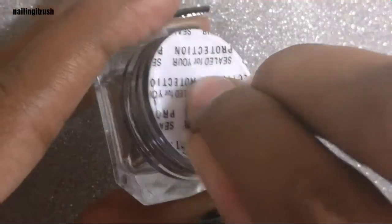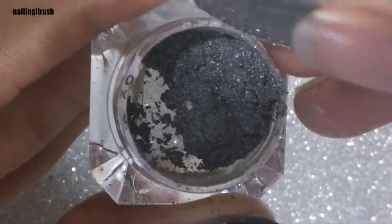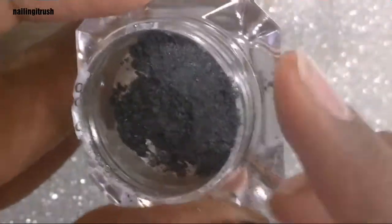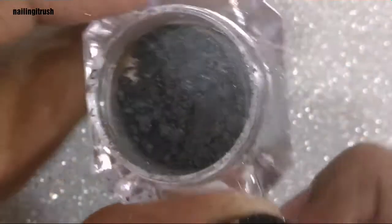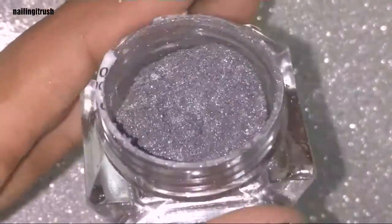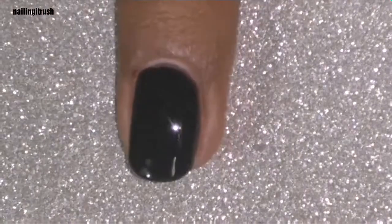Like always, there's a seal on the jar that you have to remove. Here is what the powder looks like — it's about one gram, I think, I'm not very sure. I'll leave the link in the description box down below if you're interested in checking out the quantity and the price. It looks slightly holographic, but it does not show up on the nail as holographic.